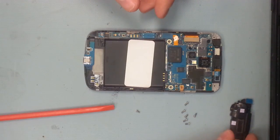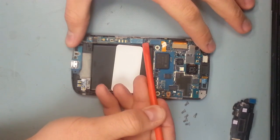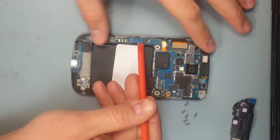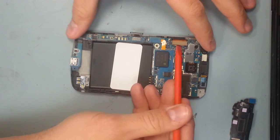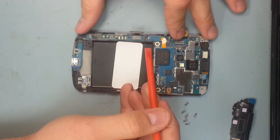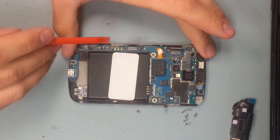One thing I really like about this phone is that with all the new Samsung phones, they've had the charging port as its own separate part and it's not connected to the motherboard. The first ribbon cable goes to the charging port, the second one is to the screen, and this is the third one.